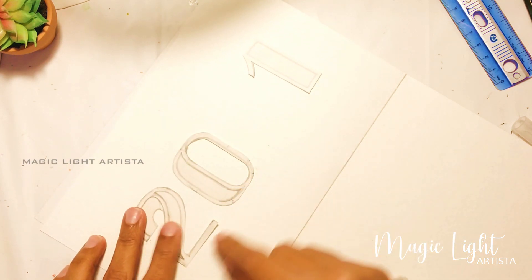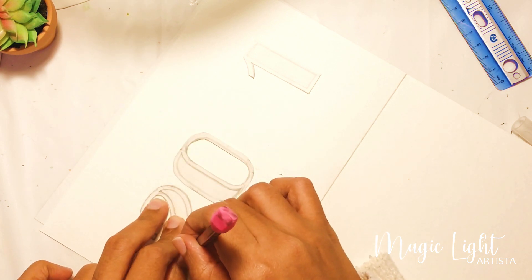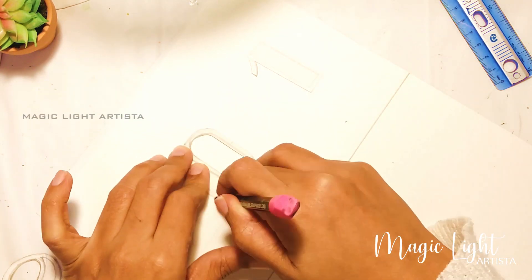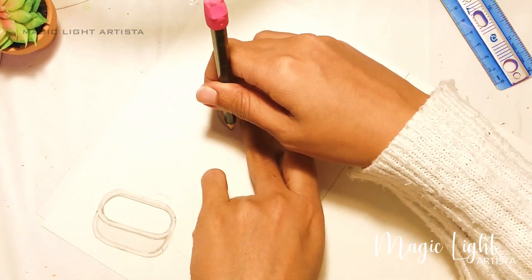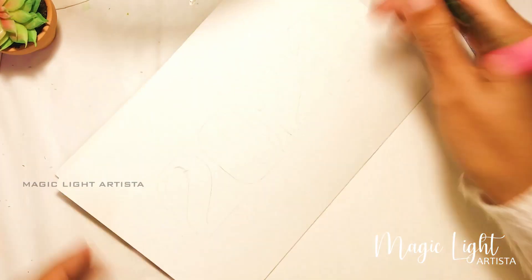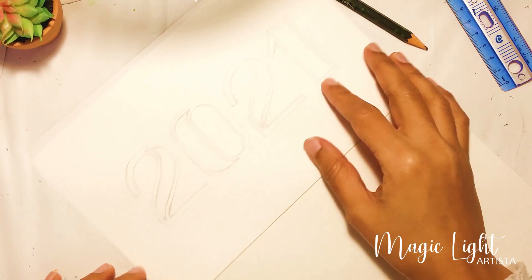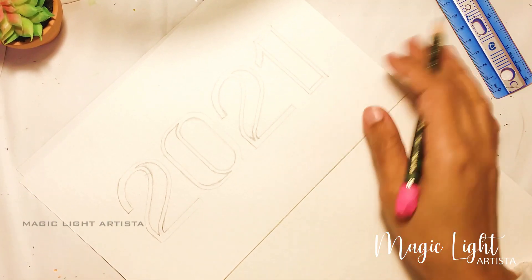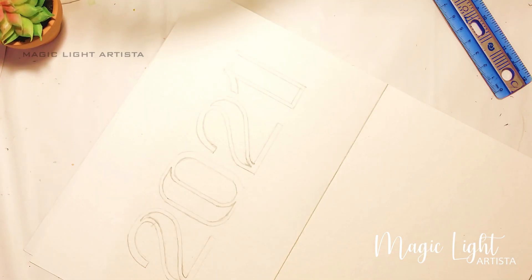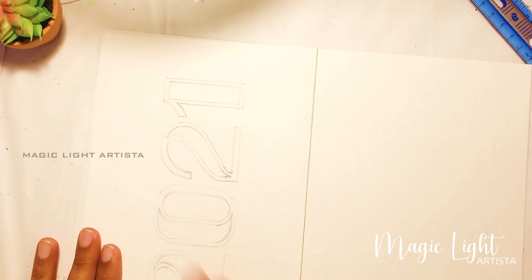So let's set it up like this and draw around it. Once you've transferred the numbers to the paper, I'm going to erase it a little bit so that I won't have hard pencil marks left on the paper.